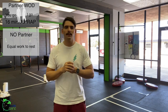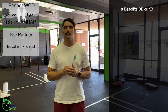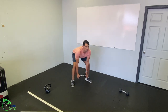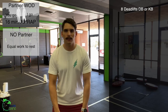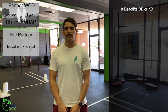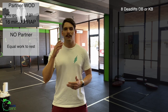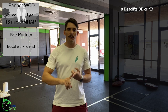First partner will do eight deadlifts with a dumbbell or kettlebell. If you've got two, feet right below your hips; if you've got a single one, step out a little wider. Push the butt back, hinge down, keep the back straight — trying to get this to mid-shin. If you're using a dumbbell, stop right at mid-shin. Come up for eight reps, then your partner completes eight reps while you rest.